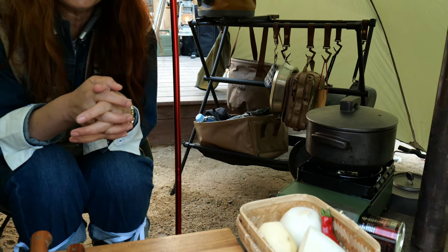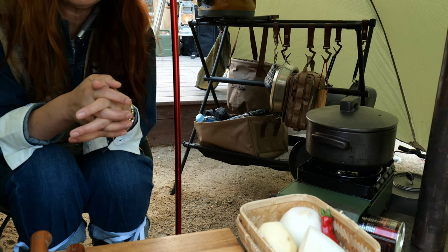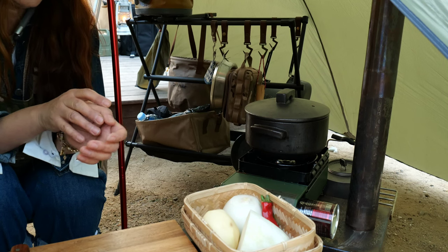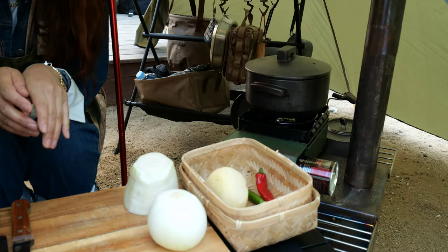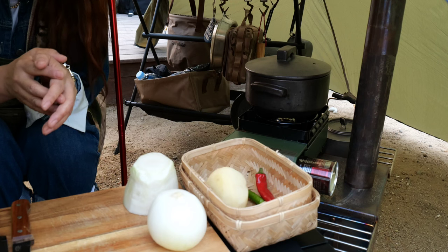Today I'm going to show you how to make one of my husband's favorite foods: Cutlass Fish Stew. I brought washed and cleaned vegetables. Today I'm going to use one Cutlass Fish. I chose a large Cutlass Fish. Let's start to make it.